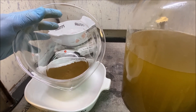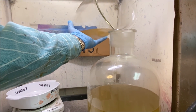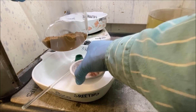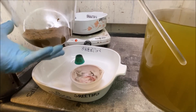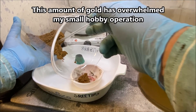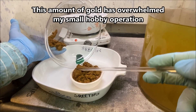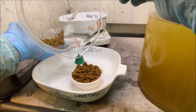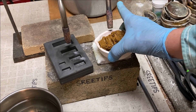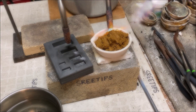Now I'll try to get this gold into a melt dish and get it melted up into a bar. I'm going to put the gold down in a melt dish — I'm not sure all of this is going to fit. I'll fire up the torches, and when the gold shrinks down a little bit, maybe I'll take it back over to the fume hood and add a little bit more gold powder. I'm bringing in the acetylene torch to heat up the gold sponge and get it to shrink.